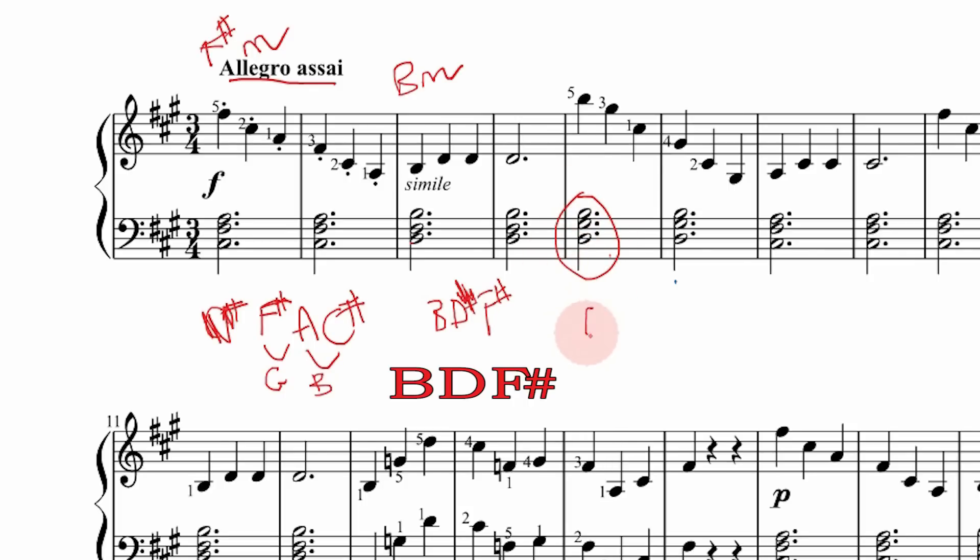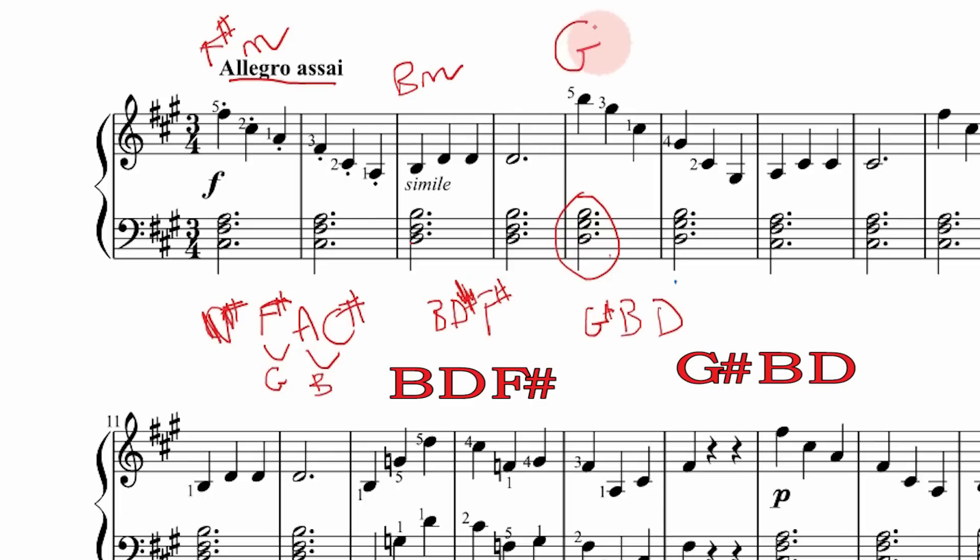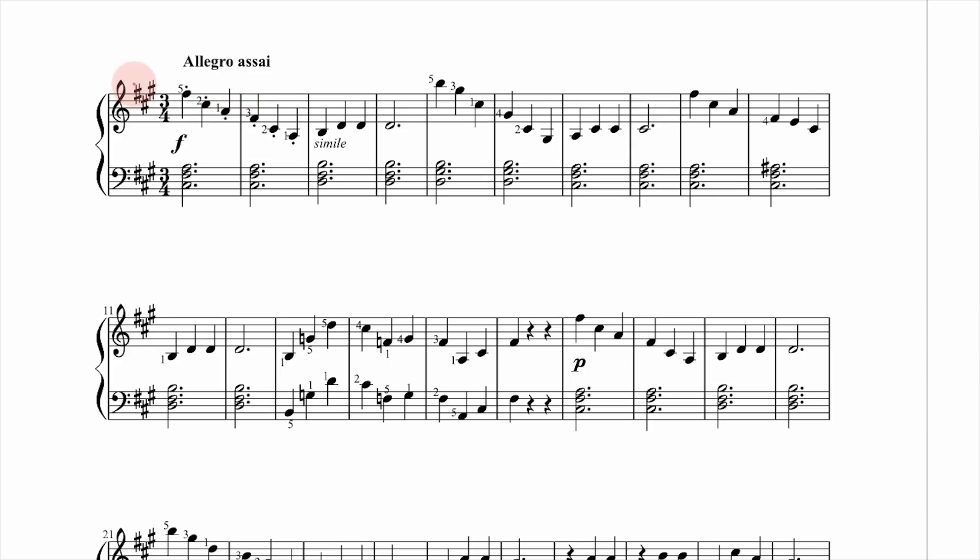The last chord I want to look at is a little wacky. Rearranging in root position we have G-sharp, B, and D. This isn't a typical major or minor chord: G major would be G-B-D, and G minor would be G-B♭-D. What we have is a G-sharp diminished chord, because if you raised the D to D-sharp it would be minor, but that lowered D makes it diminished — that very evil, stormy-sounding chord.